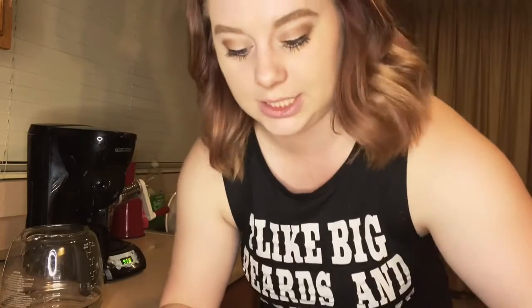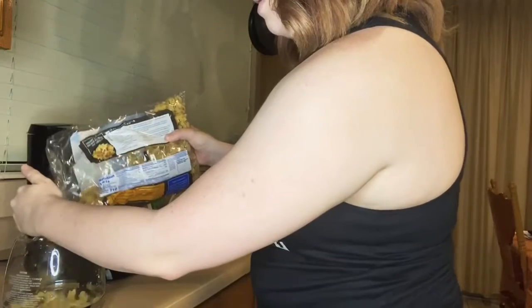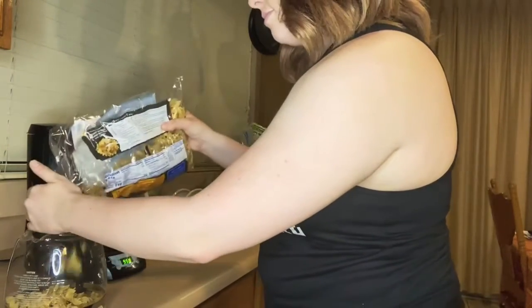Now I'm using egg noodles. We're just gonna pour them into the coffee pot. I'm only going to do a little bit because I don't know how this is going to work.